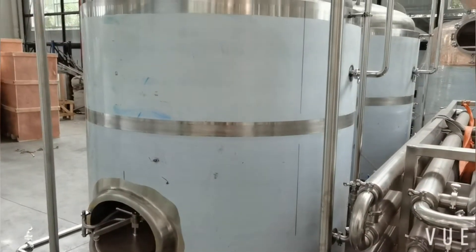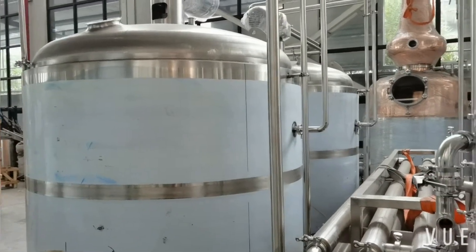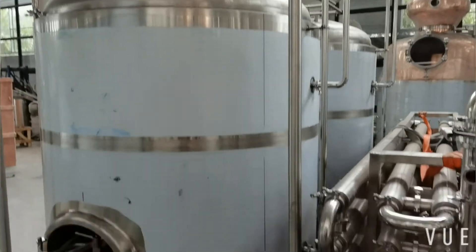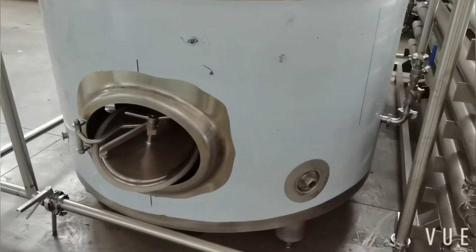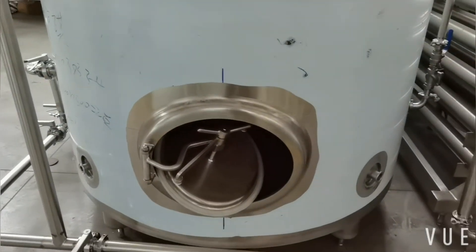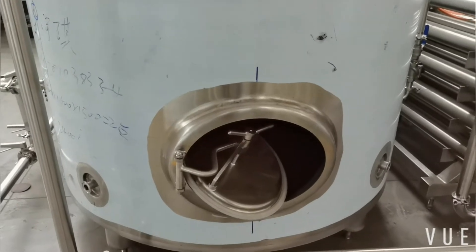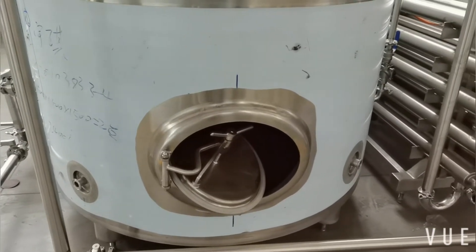Each of the fermentors is equipped with an agitator so you can mix the liquid from time to time if necessary. Also, a side manhole is installed so you can take out the fermented solids easily from here.